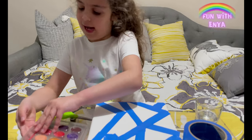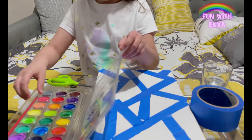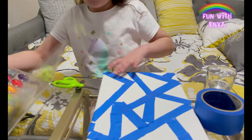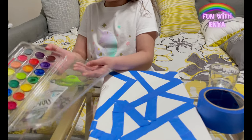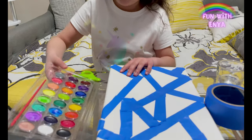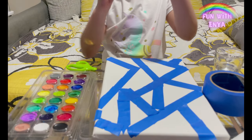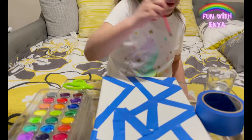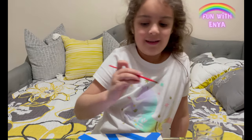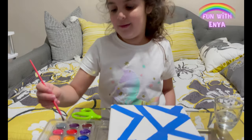Now you take your watercolor. I'll put this under here so it will stop closing. Like this. Then take your paintbrush with just a little bit of water from the tip, and then stop. Choose which color you want — I think I'll do this blue.